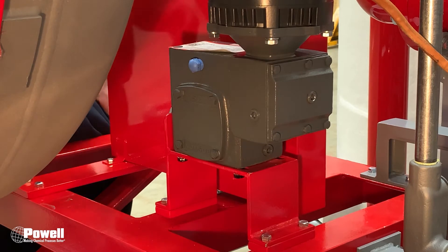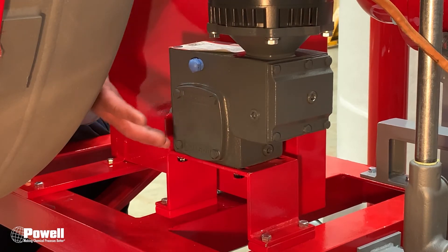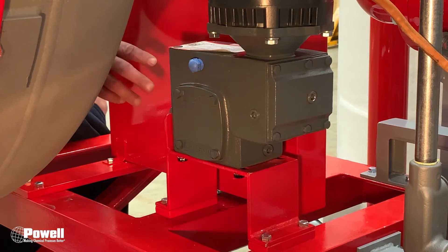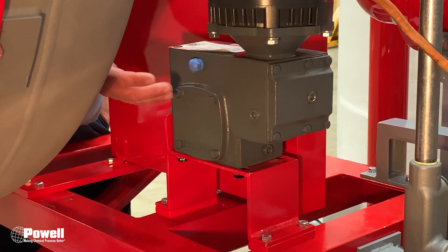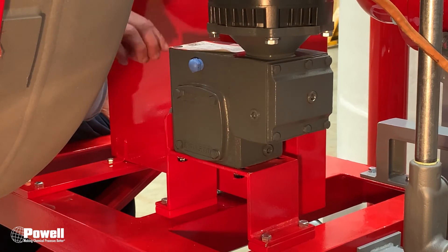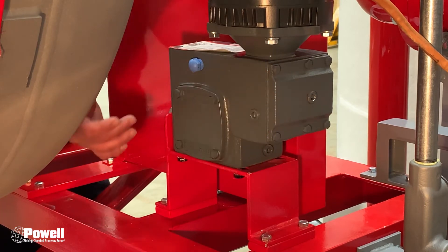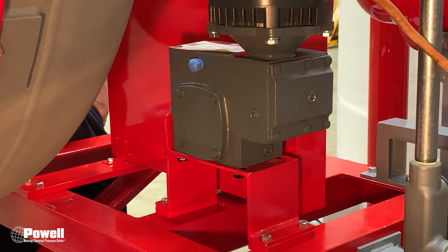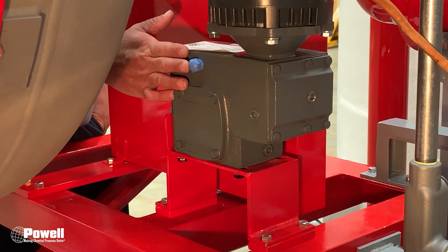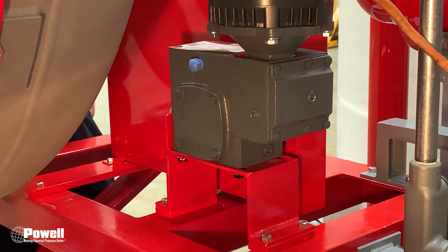If both chambers are empty, start out by pouring about 15 ounces in and let the chambers equalize, then continue adding about 3 ounces at a time until oil starts coming out of this port here. If you're just topping off, start with a little less oil in this port here until oil starts coming out of this chamber here.